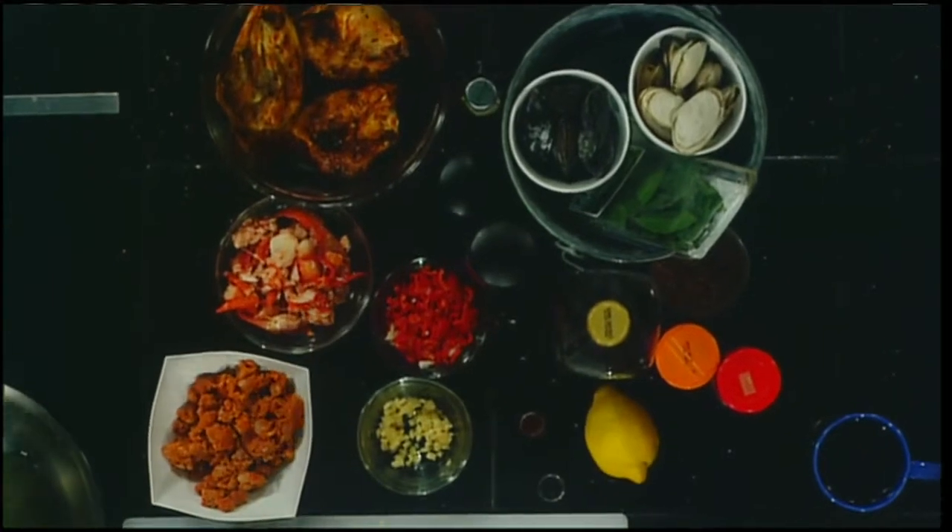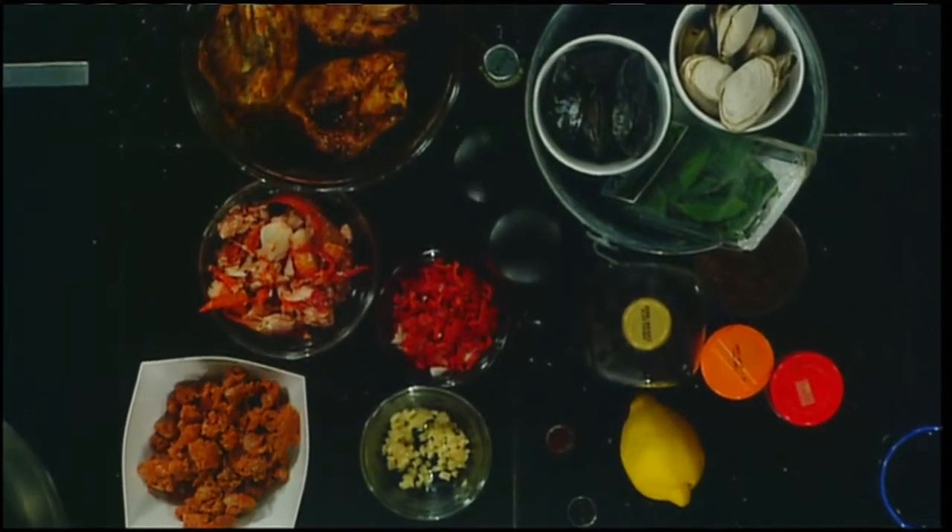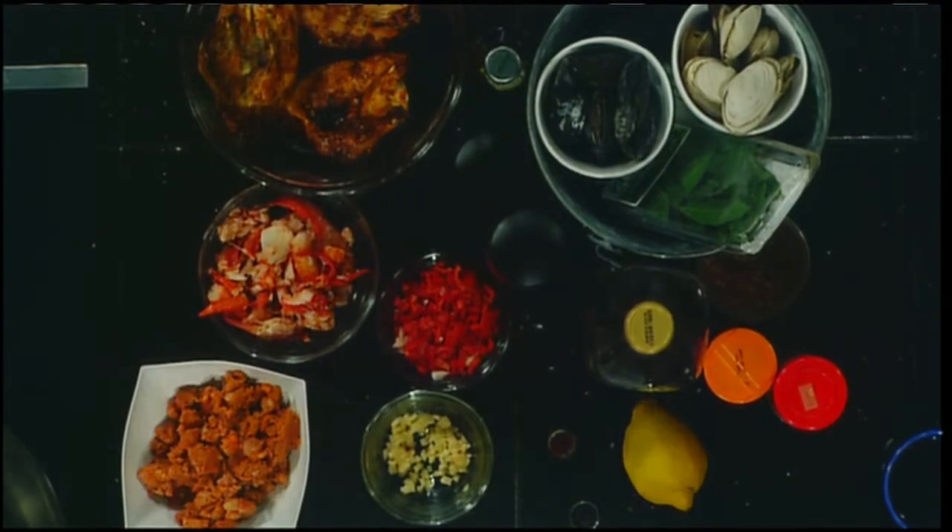What's nice about it is that you could actually do it in one pan if you wanted to, if you had a paella pan and went that way. But at home, what we want to do is make the rice. I started it because it takes about half an hour to make. And as you can see, I used seafood and chicken broth.